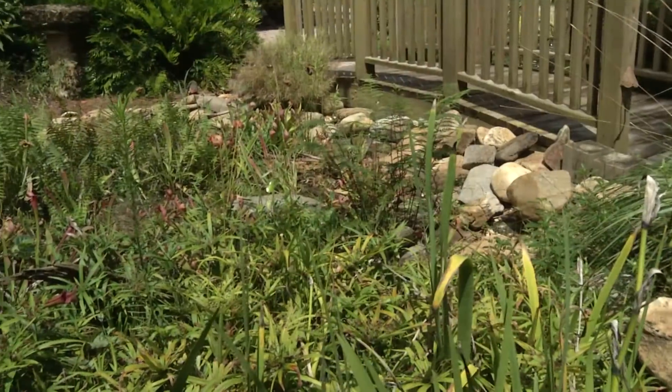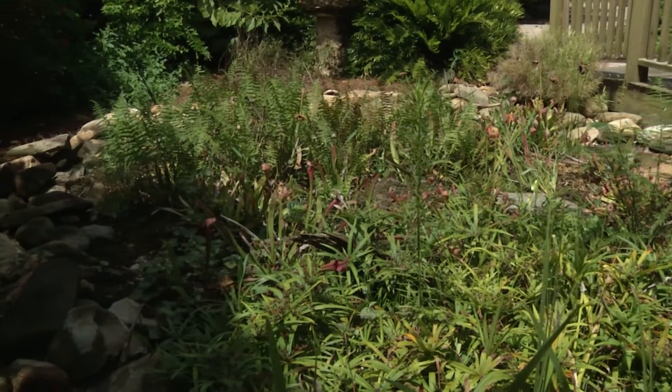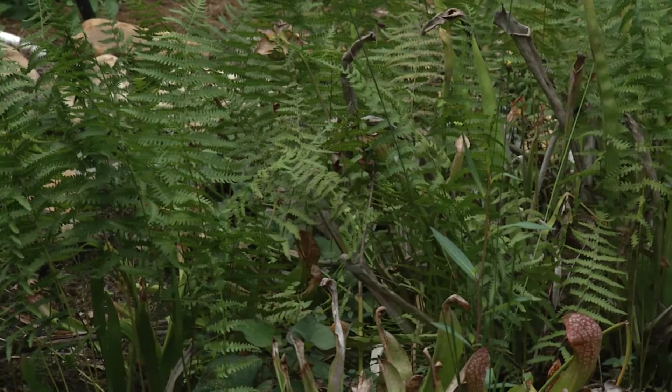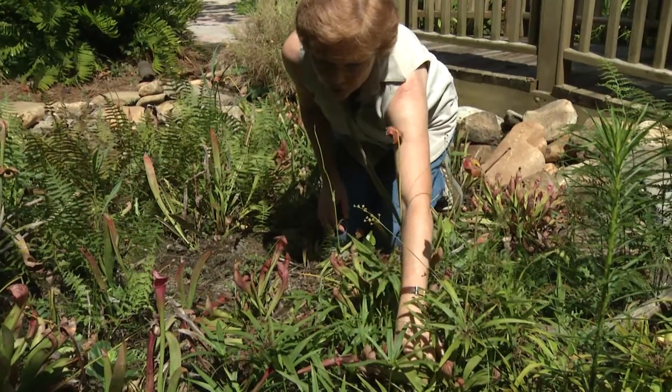This is an example of a rain garden that we have in our courtyard garden. You can see that we have ferns and carnivorous plants in this garden, in addition to a beautiful accent piece — this gorgeous piece of driftwood.